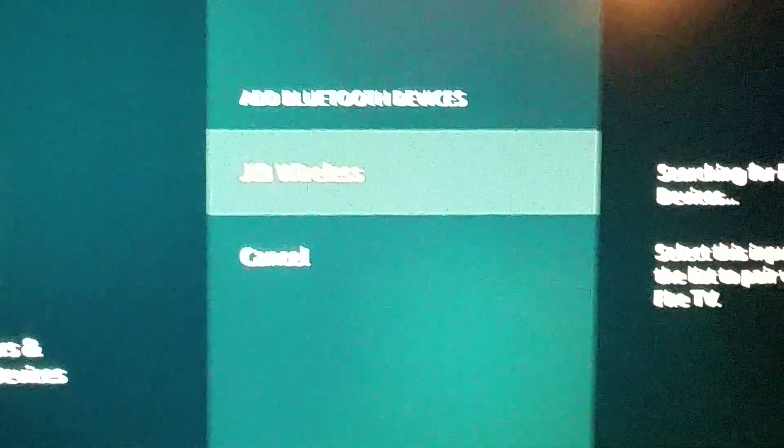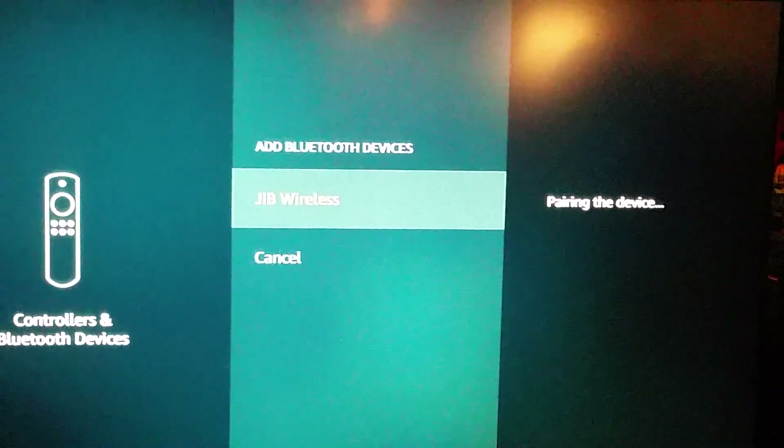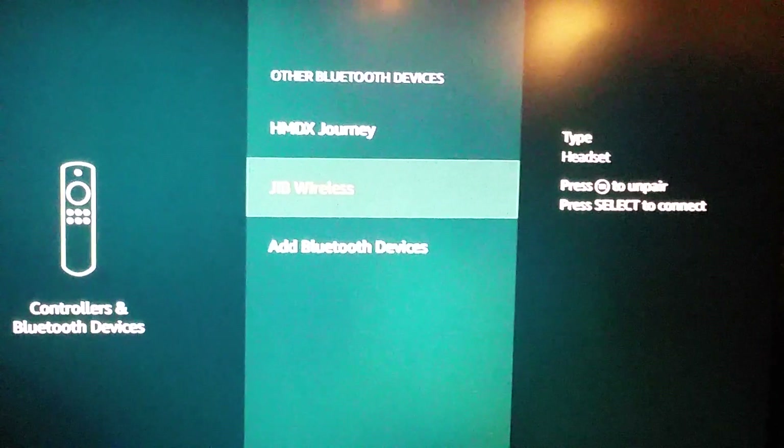There it is, immediately — Jib Wireless. Now select it, and it's pairing the device right now.